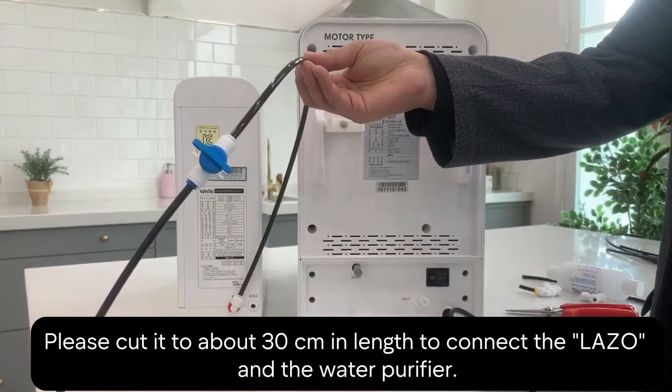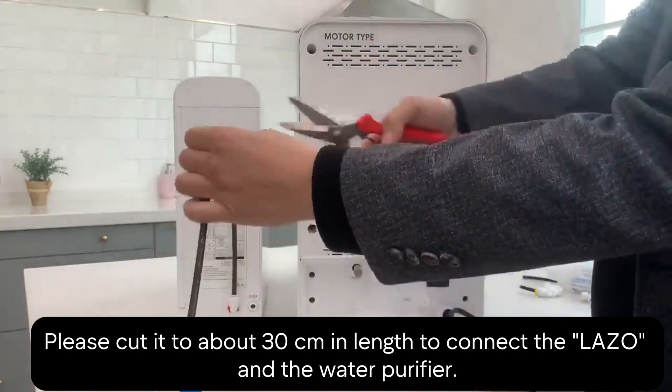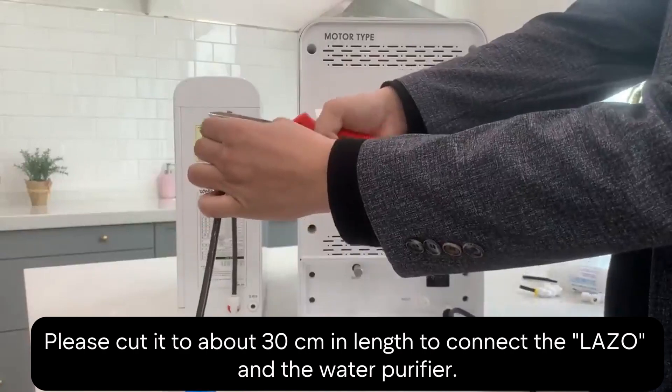Next up, we're going to cut the main water line. About 30 centimeters should do it. This is to connect the Lazo and the water purifier together.